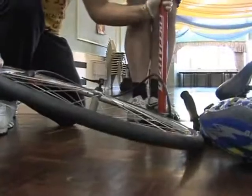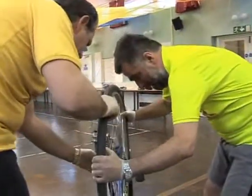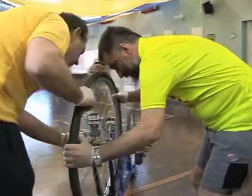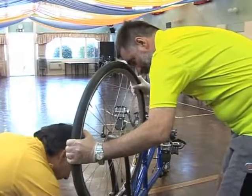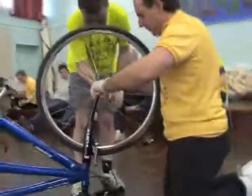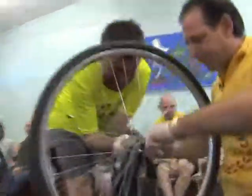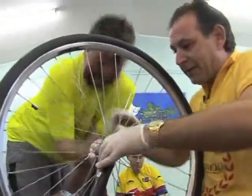Keep going, keep going. Nearly there, nearly there. Keep going, keep going. Yeah, brilliant, OK, good. Right, in there — got to go in there. Hold on, the brakes haven't been disconnected properly. That's it. Give that a half turn. Bit more. Bit more. Bit more. OK, that's good.